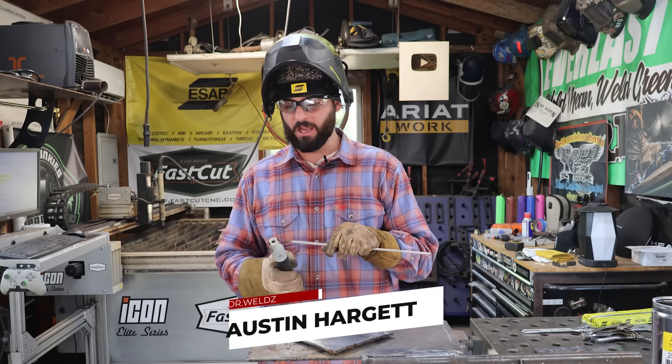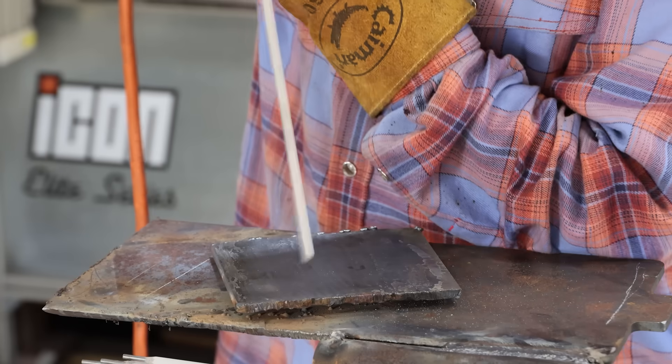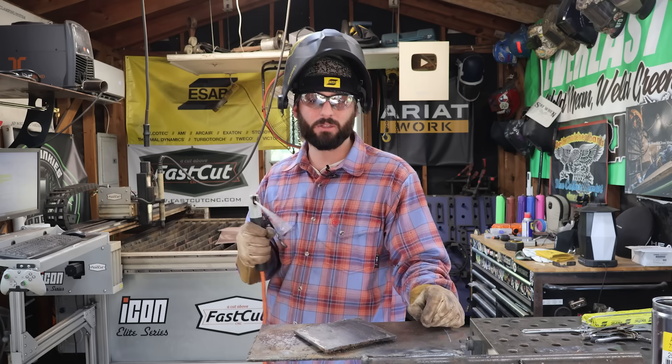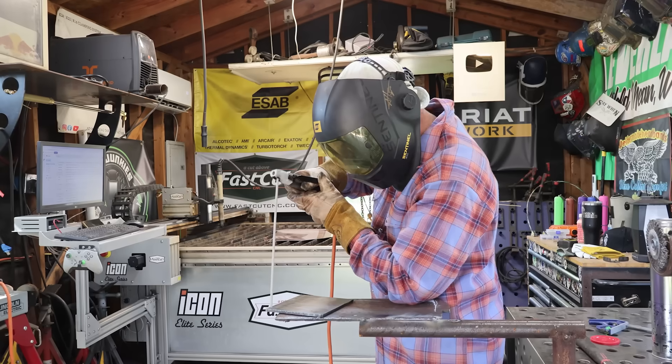I've heard it once and I've heard it a thousand times: in order to strike the arc with a stick rod, we need to strike it like a match. Or maybe we need to tap that electrode. We see the little tip of the rod right here where the flux isn't covering it — that's the contact point we need to make in order to get this rod lit.